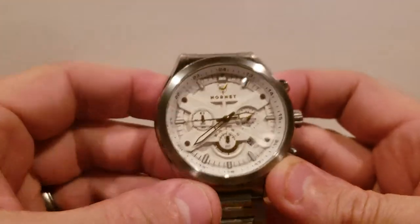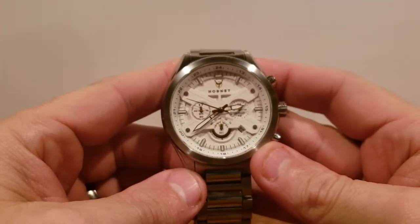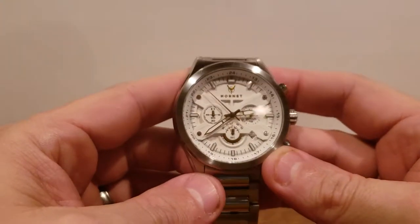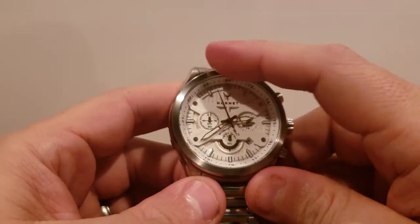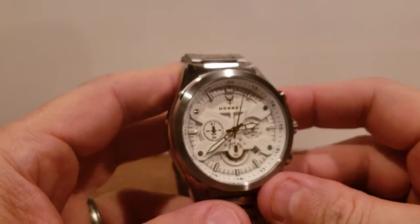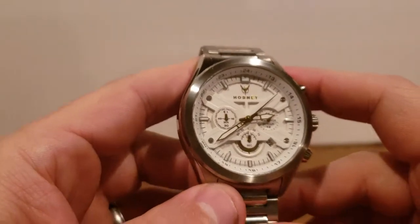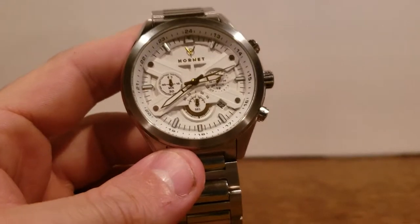How's it going everybody, Rusty here. Today we're going to do a full review of the Hornet watch. I picked this up as part of my WatchGang subscription back in September 2018, so I've had it for just going on two months. I've had ample time to wear this watch and get familiar with it so I can honestly review it and share my opinions on the ups and downs of owning the Hornet.